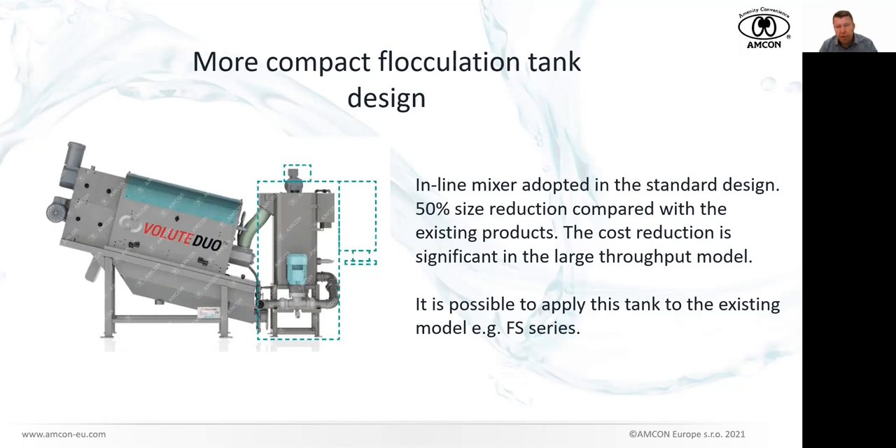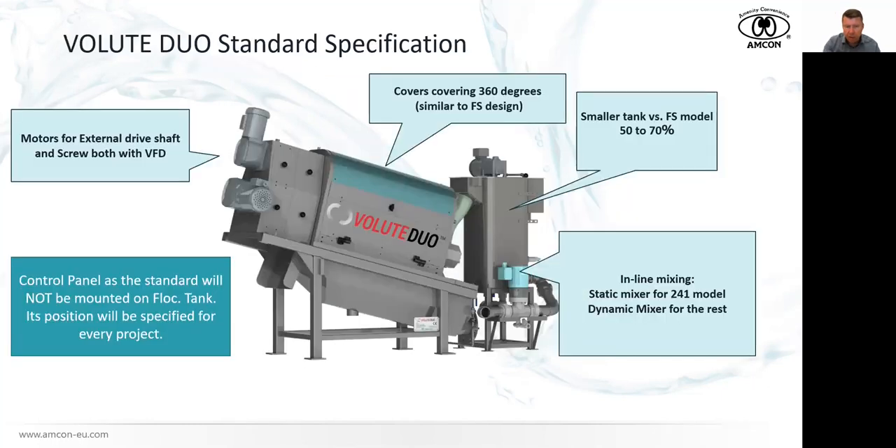For the smallest Volute Duo model, RBP241, we will be using a static mixer — there is no motor actively driving the mixing, but there is a static mixer inside. For all the other, larger models, we will be using a dynamic mixer equipped with a motor that actively drives the mixer. We will not standardly put the control panel on the tank, but will always ask the customer what is the most convenient solution — whether on the machine, on the tank, or somewhere else. We will be very flexible when it comes to this.